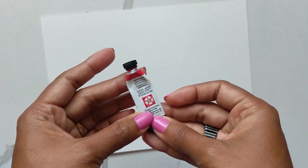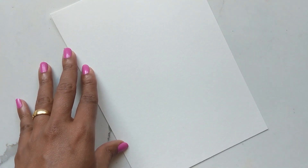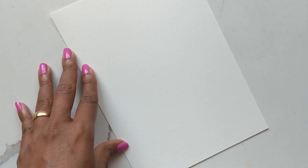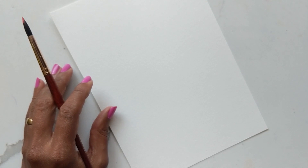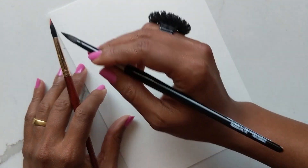The first thing we're going to create is the poppies, and for that I'm using pyrrole scarlet from Daniel Smith — it's a nice red color and poppies are normally that color. This is going to be a loose rendition of the florals, so we're not doing anything super realistic — just have fun with it, a nice burst of color. I'm loading my number eight Princeton Neptune with color, and before I lay it down I'm going to put some water on the area where I want the poppy to be.